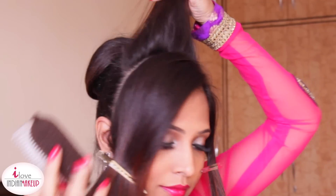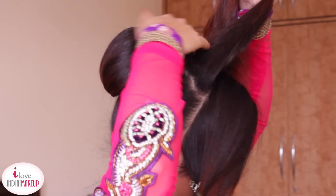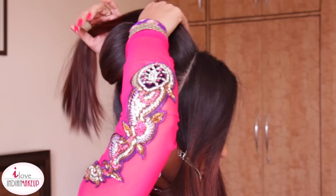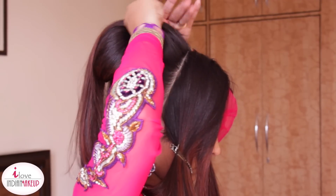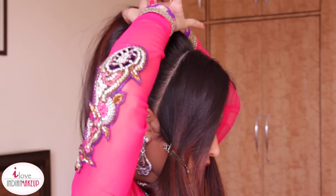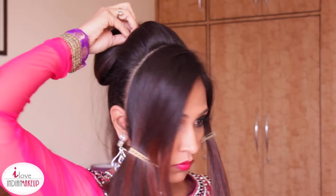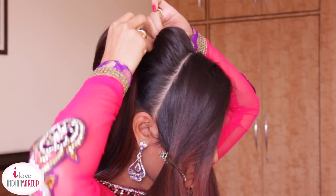I'm going to use a hotdog bun next and place it in front of the big bun we made earlier. I'm going to place this hair strand on top of this bun to hide it. Carefully hold it at the back.